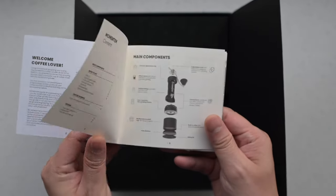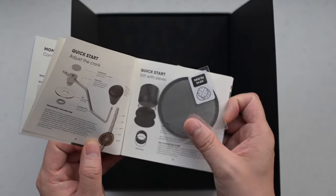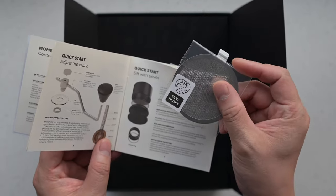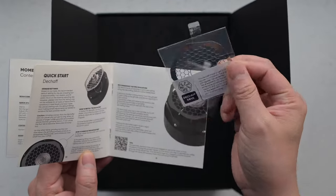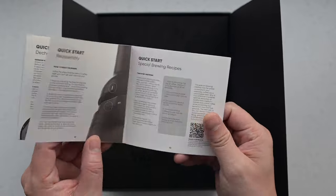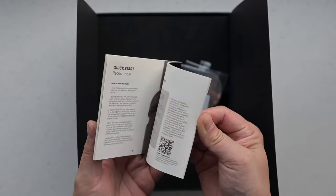And here we have the detailed user manual. We can't emphasize enough how much we recommend every user to give this a careful read. The Momentum isn't just another grinder — it's a unique piece of coffee technology. Understanding all its features and capabilities will truly enhance your grinding and brewing experience.